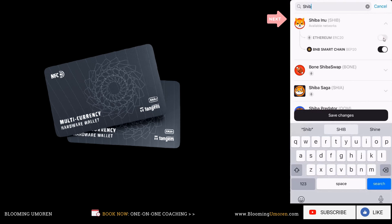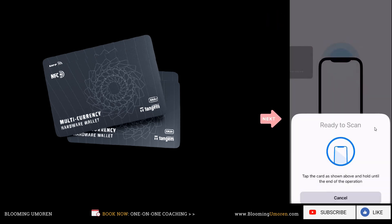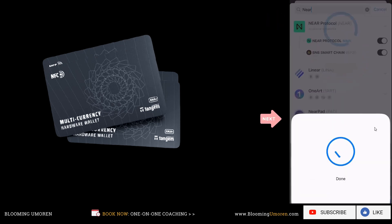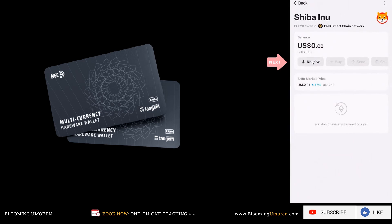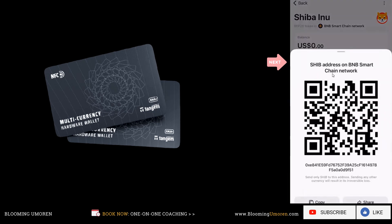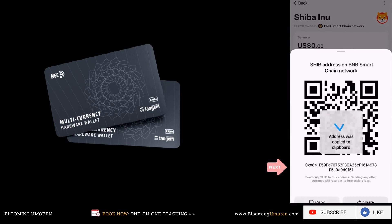We're not going to activate the ERC20 because we're not going to be using that network. Once you've done that, click on the save changes button. Scroll down a little bit and you can see that Shiba Inu has been added to my Tangem wallet. Next, I need to get my Shiba Inu address. Click on Shiba Inu, then click on receive — because we're sending this from Index and we're going to be receiving it in our Tangem wallet. This is my SHIB address, so go ahead and click on copy address — copy to clipboard.